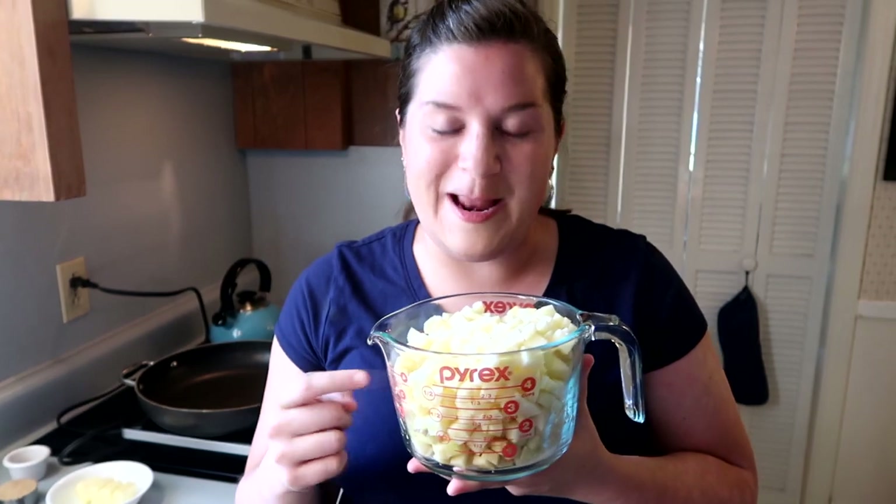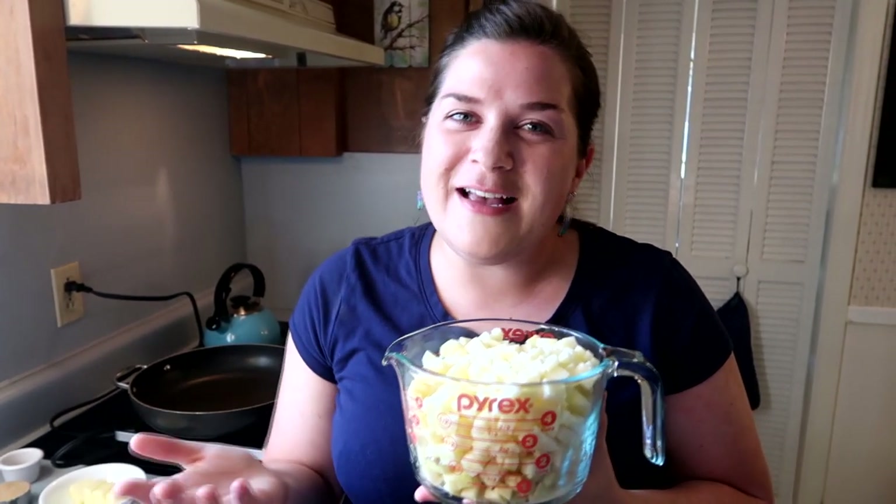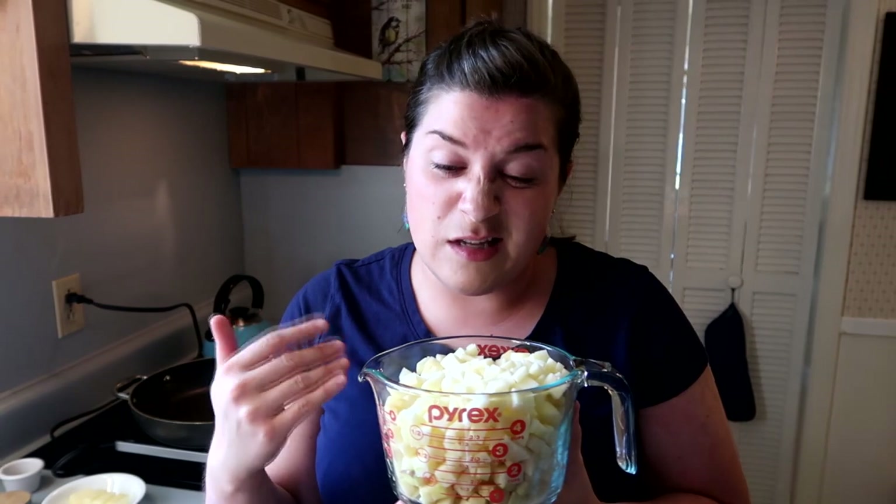We just cut up the four cups of apples. I actually enlisted Dad, who's behind the camera, to help make it go a little faster. It ended up being one medium apple and two large apples, but because apples come in all shapes and sizes, our goal is four cups. Now let's go ahead and get started.